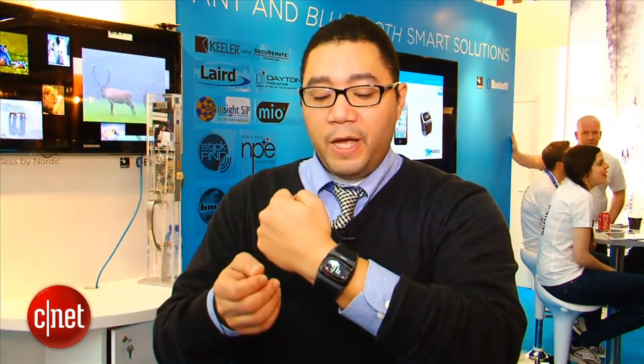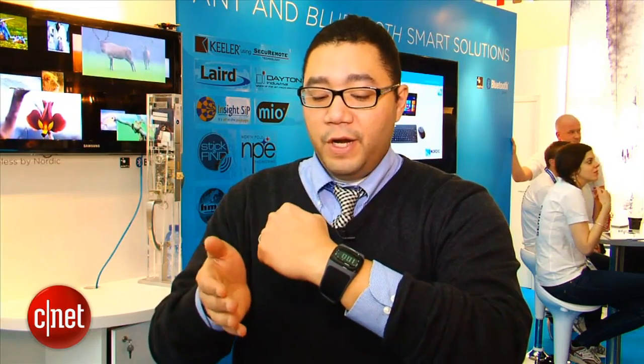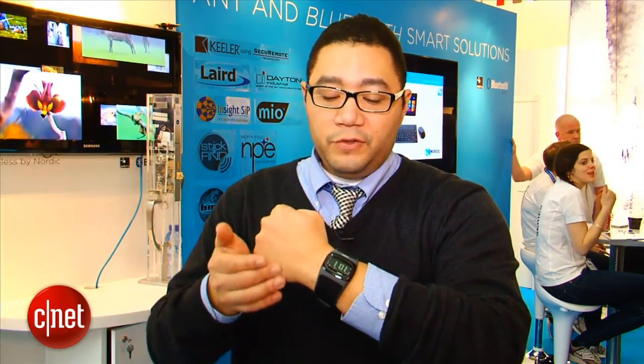But the thing about the Mio Alpha is that it offers a very high degree of sensitivity and accuracy. This device is designed for one thing — right now it is all about measuring your heart rate accurately in workouts.